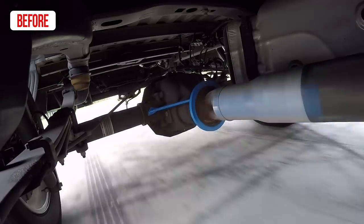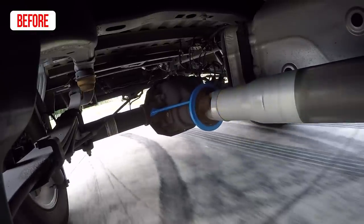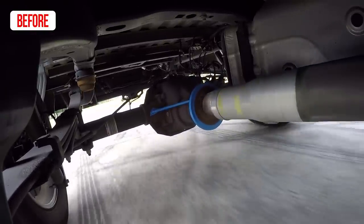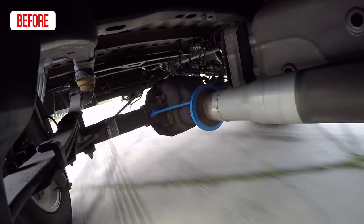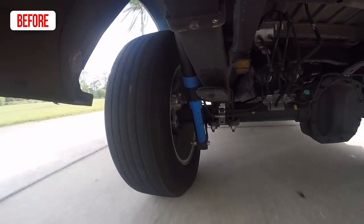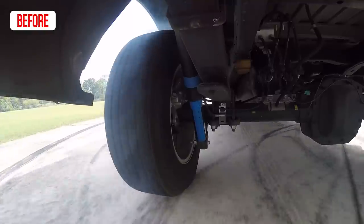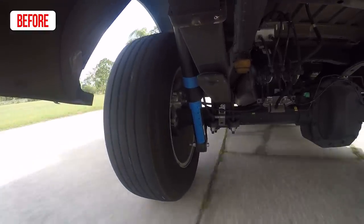As you can see in the video where we don't have these traction bars on the truck, the spring gets kind of like an S-shape to it as it gets load on it, and then as it unloads when it breaks traction it will straighten back out. When you get wheel hop, it gets in a cycle of loading, unloading, loading, unloading, and it puts a lot of stress on components with the rate at which the grip is increasing and decreasing.